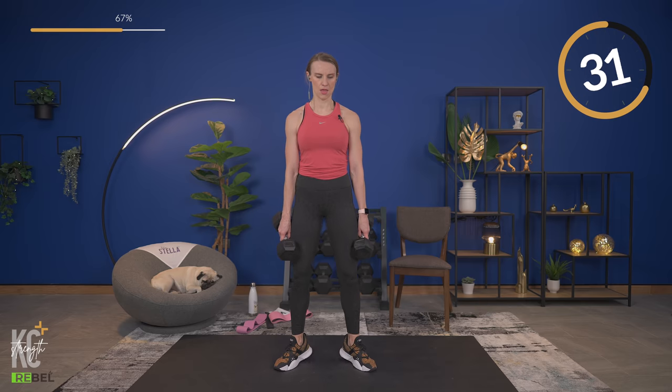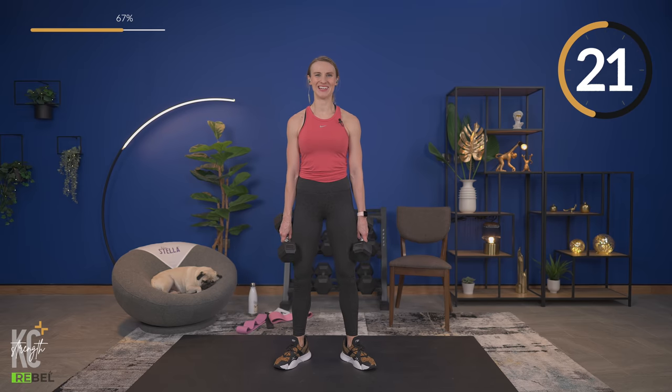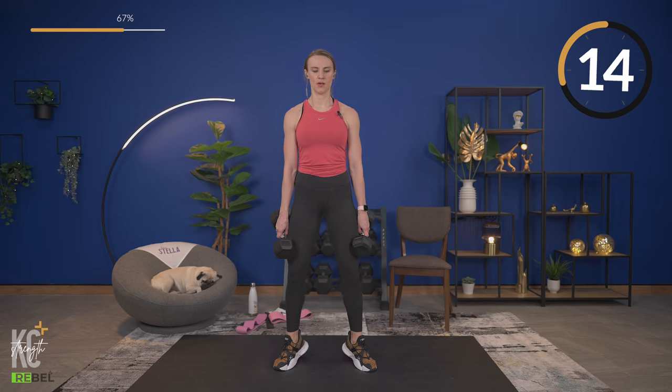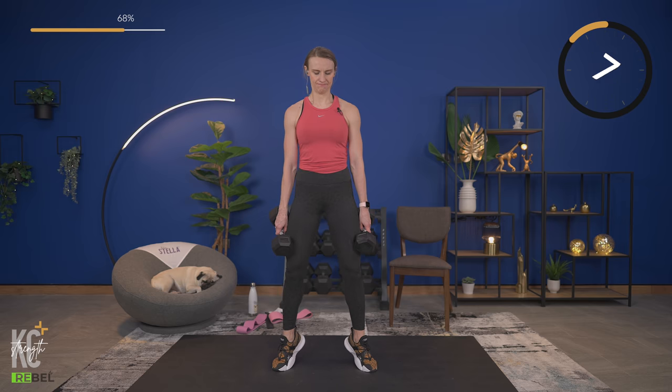Try not to hold too long at the bottom — up, down, right back up. Squeeze at the top. We're going to grab the chair again for the next exercise.